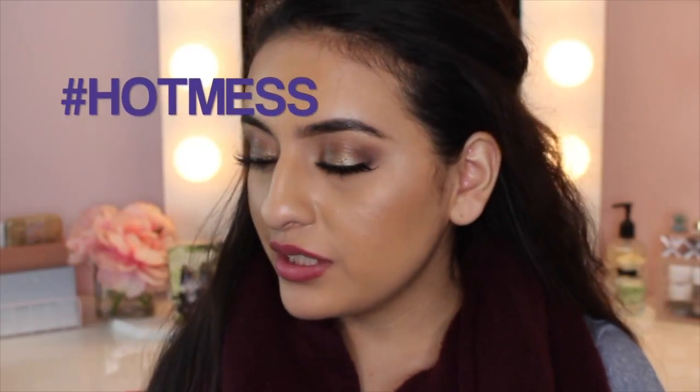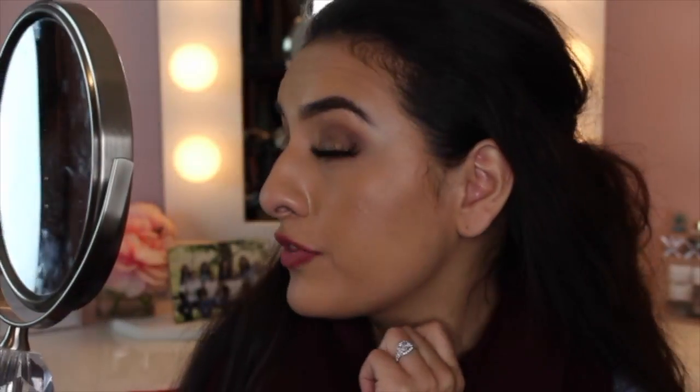Hey everyone, I am back with another check-in. It is currently 7 o'clock, so I've had this foundation on for about eight hours. Everything held up really well except for my nose — but it was freezing cold outside and I feel like when it's cold I touch my nose a lot. So the foundation on the tip of my nose definitely rubbed off. But overall, everything else on my cheeks is holding up really well. The only place I feel like I need to touch up is in the T-zone on my forehead and on my nose.